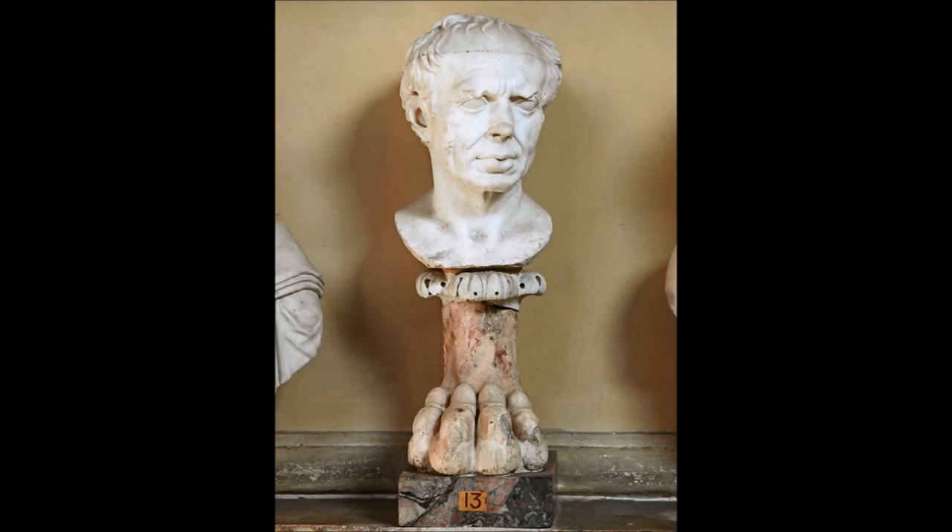Marius died in 86 BC at the age of 71, during his seventh consulship. Although he was involved in many different things throughout his career, especially politics, the longest lasting thing he left behind was the way he changed the army. It would go on for centuries and would prove to be the difference between Rome and pretty much everyone else that ever tried to fight against them.